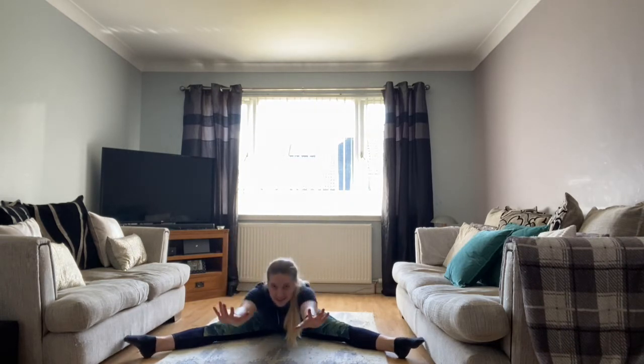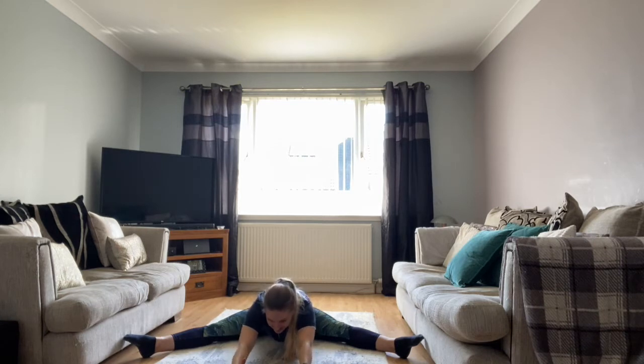Count with me this time — we're going to go as far as we can and hold for ten at the bottom. Reach as far as you can and hold for ten, nine, eight, seven, six, five, four, three, two, one. Good job. Give your legs a shake.